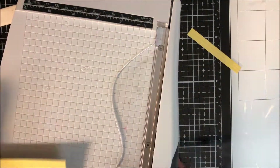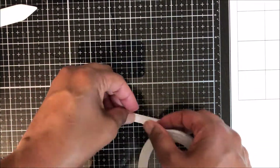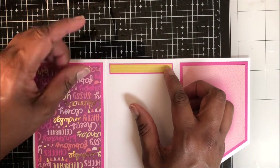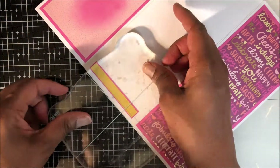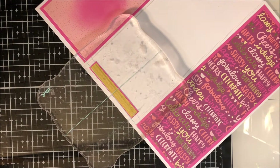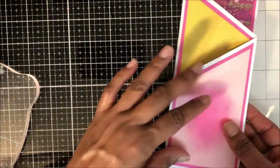Here I'm going to trim down a small piece of pattern paper, apply double-sided tape, and mat that on fuchsia. I'll place that small strip on the inside. I used liquid adhesive to place that on the card panel, and this inside is where I will write my message.